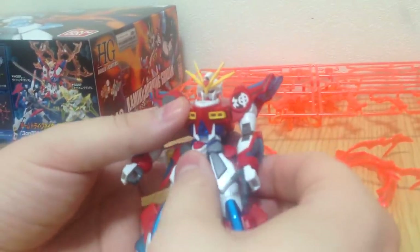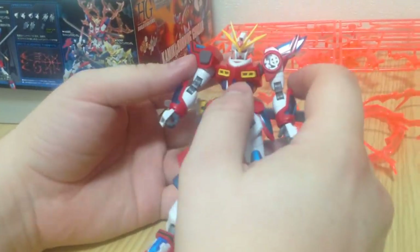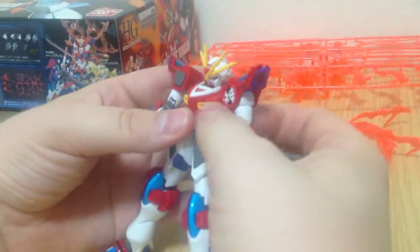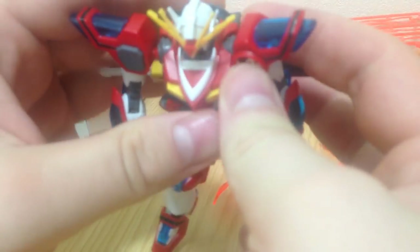As far as the kit goes, this is not dissimilar from the Build Burning and the Tri-Burning in basic build. It has the same chest effect — you can pop the chest out a little bit so it has a better range of motion.